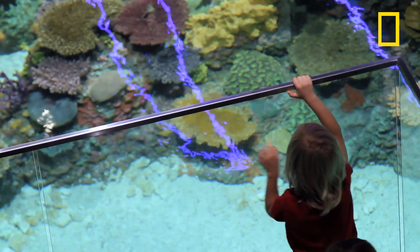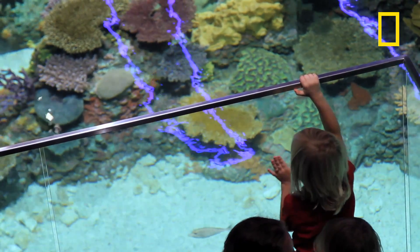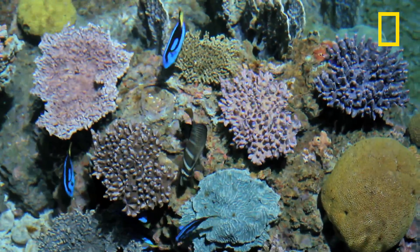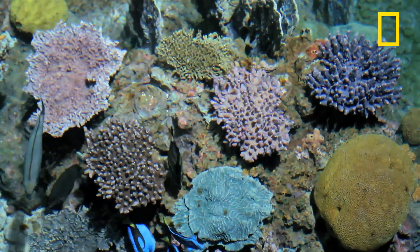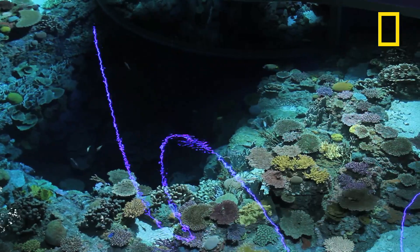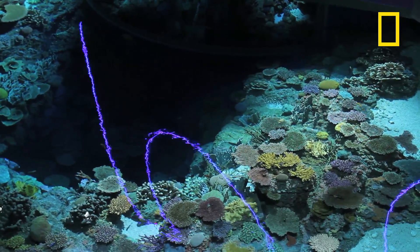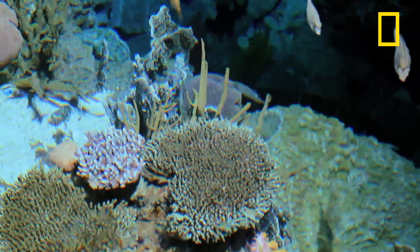One thing we do is we really look at the detailed assemblage of the reef. There's coral that would be growing closer to the surface in certain clusters. We have at least 100 species of coral represented in the exhibit. We've done a pretty good job of taking photographs of the real thing and recreating it.